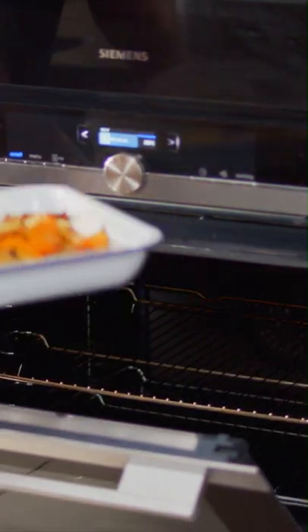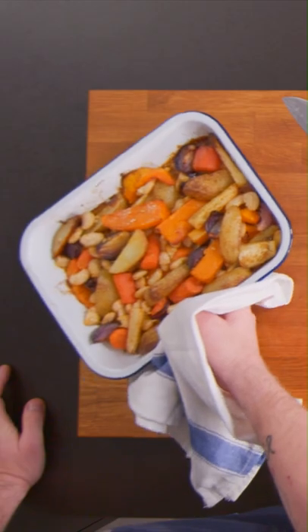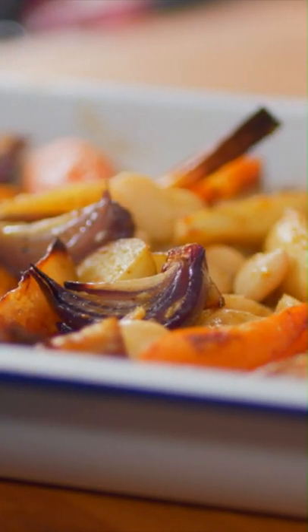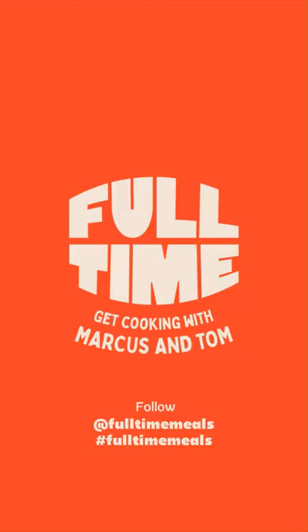Look at those. Substantial. Filling. Delicious. This is a tray of vegetables for all of you veg dislikers that are going to start liking veg — because that is amazing. Let me see how you get on using the hashtag FullTimeMeals and follow our page for loads more recipes.